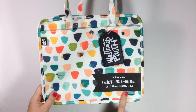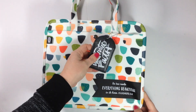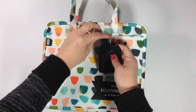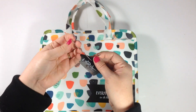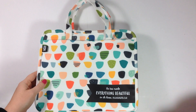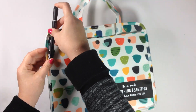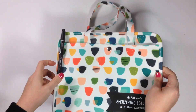It has this verse from Ecclesiastes 3:11 on it — "He's made everything beautiful in its time." And then a removable Illustrated Faith tag here, so you could put your information in here. It's totally removable and you could put it on something else if you wanted to, or leave it on here. It's got a little pen loop here so you can put one of your pens in and it will stay put — a nice grip on that.